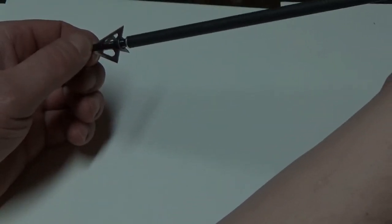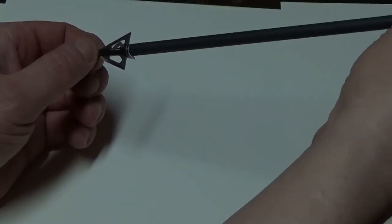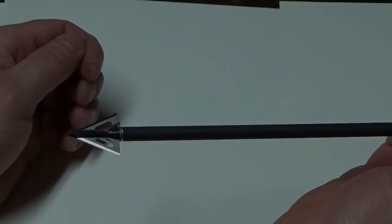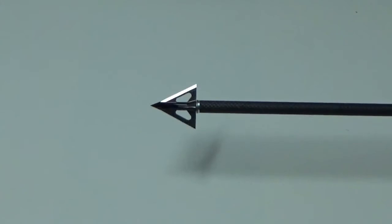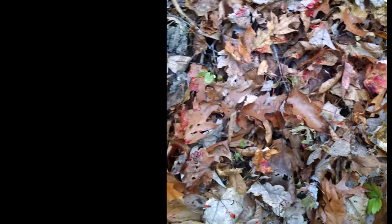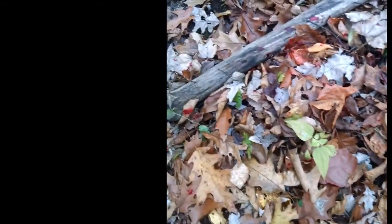Firmly hold the broadhead and thread it onto your arrow shaft.